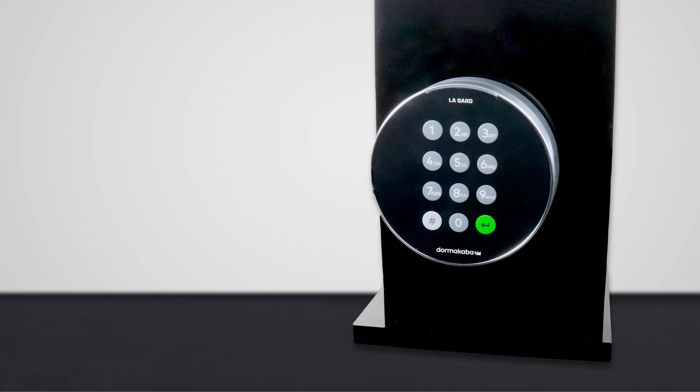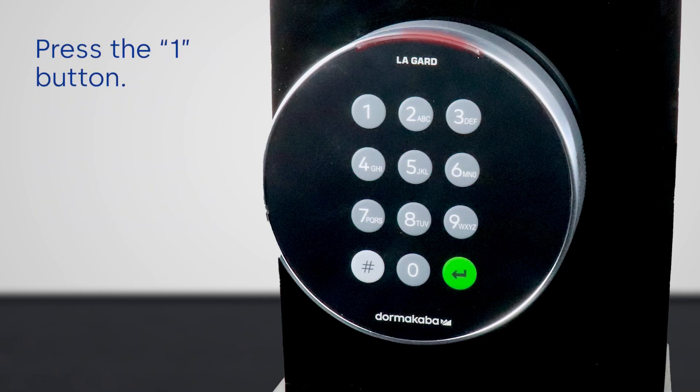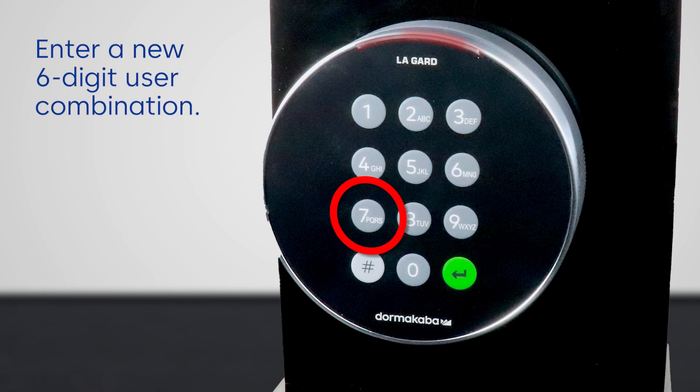To enable a new user, enter the manager combination. Hold the last digit until you hear two beeps, about three seconds. In doing so, the LED will remain lit. Press the one button and enter the six-digit combination for the new user.